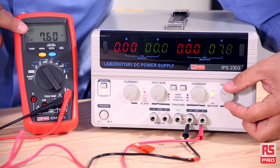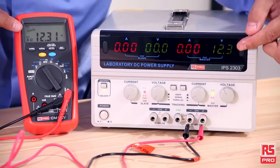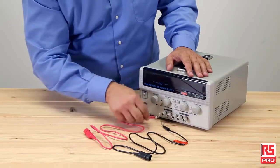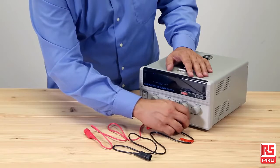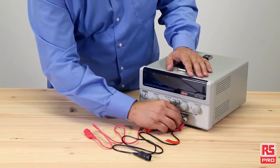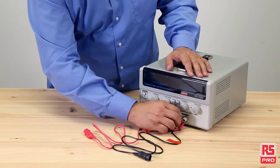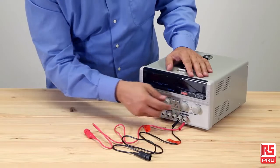Precise power output is ensured by an accurate regulation of voltage and current, as we can see here with the RS Pro IDM 99 IV, which exactly confirms the measurement. The RS Pro IPS 2303 power supply is a great all-in-one solution, making it incredibly versatile and suitable for a range of applications such as education, laboratories, industry, electronic design and component testing.